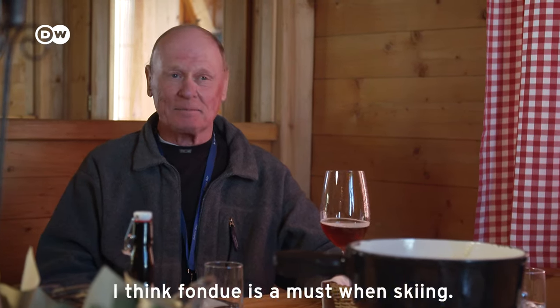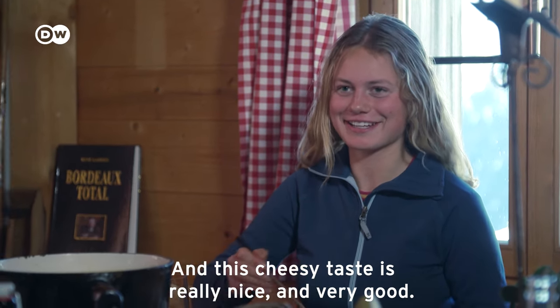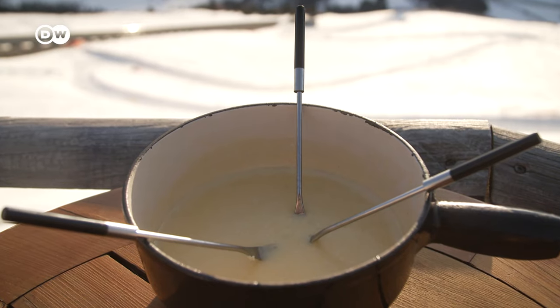In winter, when it's very cold, you come into a cabin like this — I think it's just wonderful. When you open the door, you feel the smell of this type of cheese. I think fondue is a must after skiing. The simplest dishes are often the best, and this is certainly true for the world-famous Swiss cheese fondue.